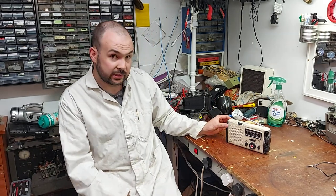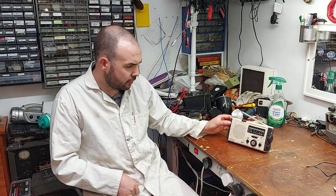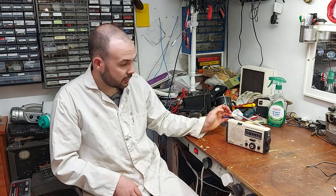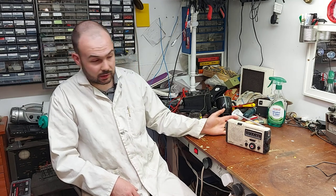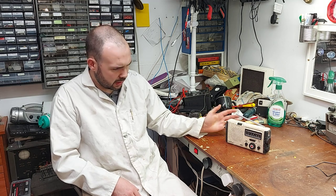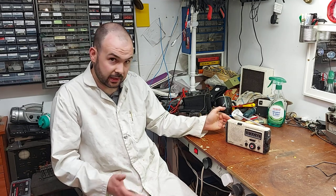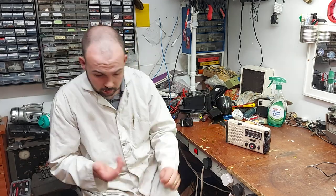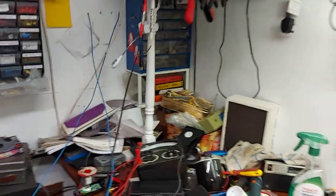It's an Eton FR400 American Red Cross disaster aid radio, and it should have a wind-up function on it. It has batteries, TV channel reception, FM, AM, and a load of weather channels which I think is a thing in the States. It takes normal AA batteries as well, and it's very sticky so I'm going to have to clean it and see if it's working.